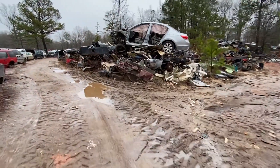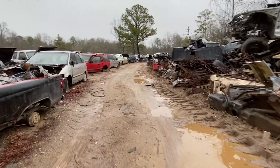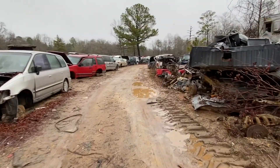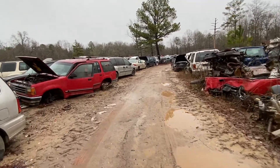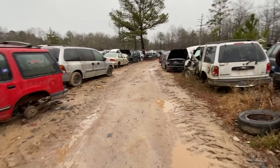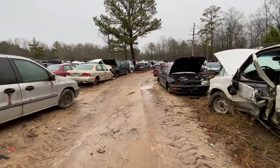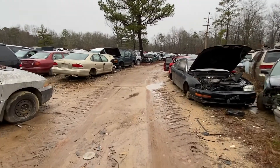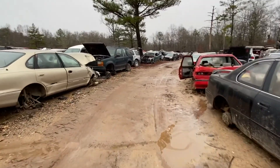Rainy cold day back at the junkyard. Today we're looking for some F-body parts. The F-bodies and G-bodies are all next to each other and they're all the way on the other side of the yard.